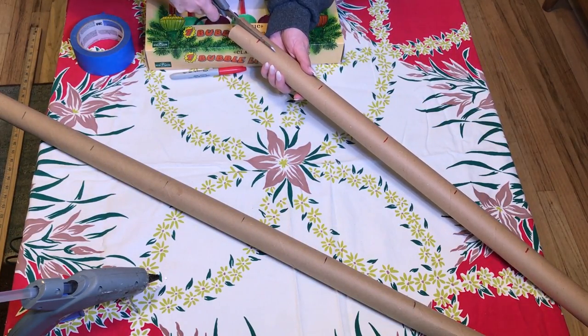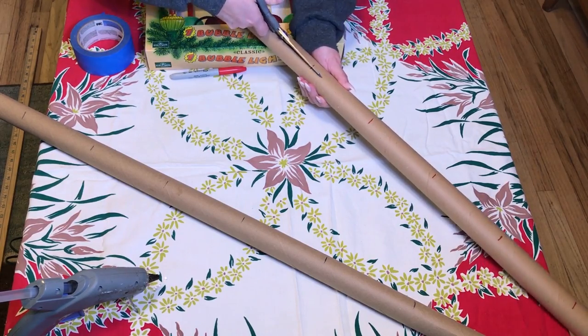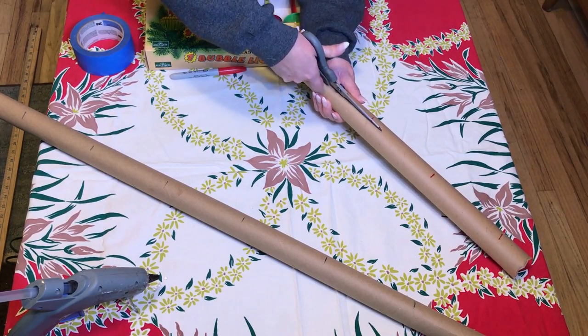Then I am cutting the tube down the middle in a straight line, making that cut all the way down.